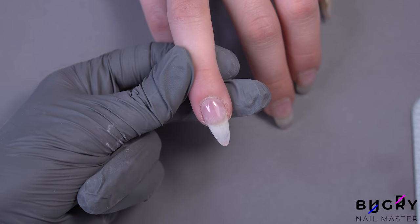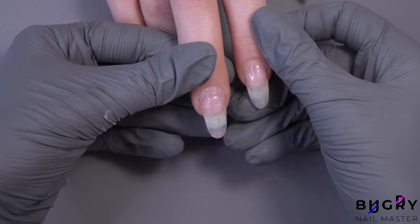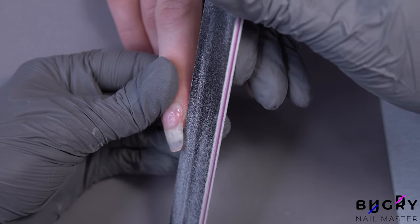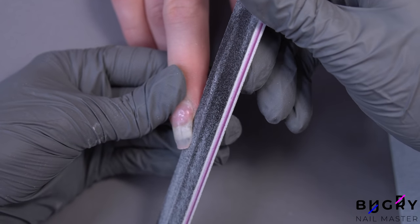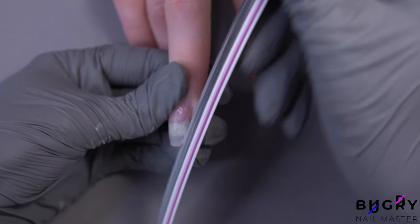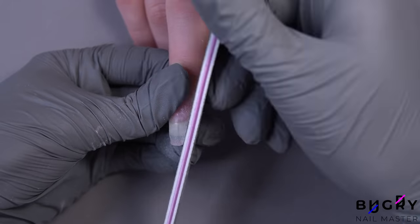Here is our beautiful almond shape. Our next shape is the ballerina shape, also known as the coffin shape. This shape is most common on medium length and long nails. Notice how I am holding the nail file at an angle and not touching the point of growth — touching the point of growth while creating the ballerina shape is a common mistake.